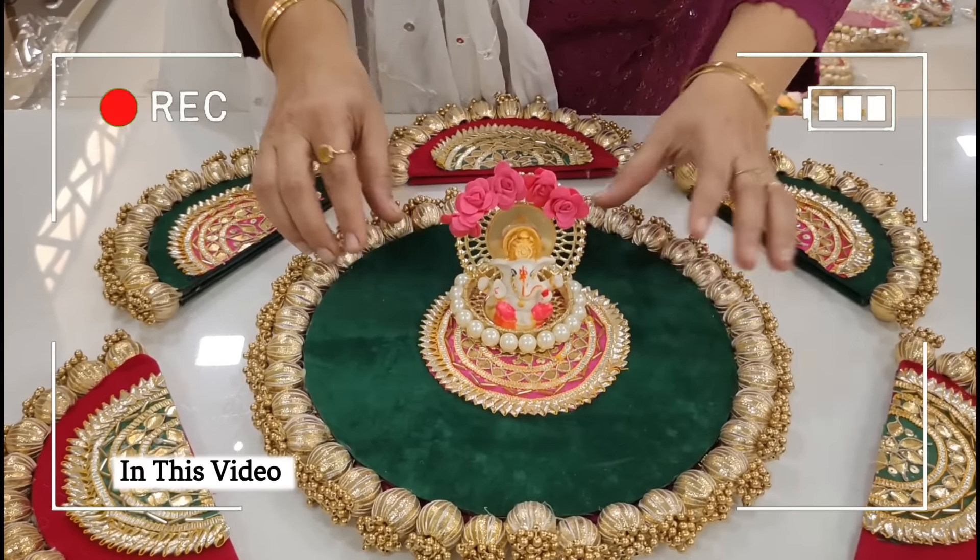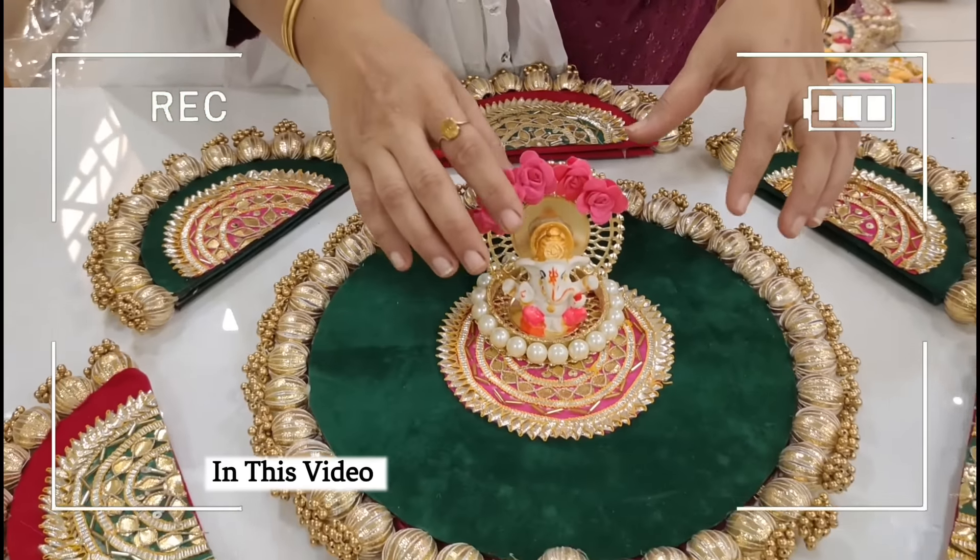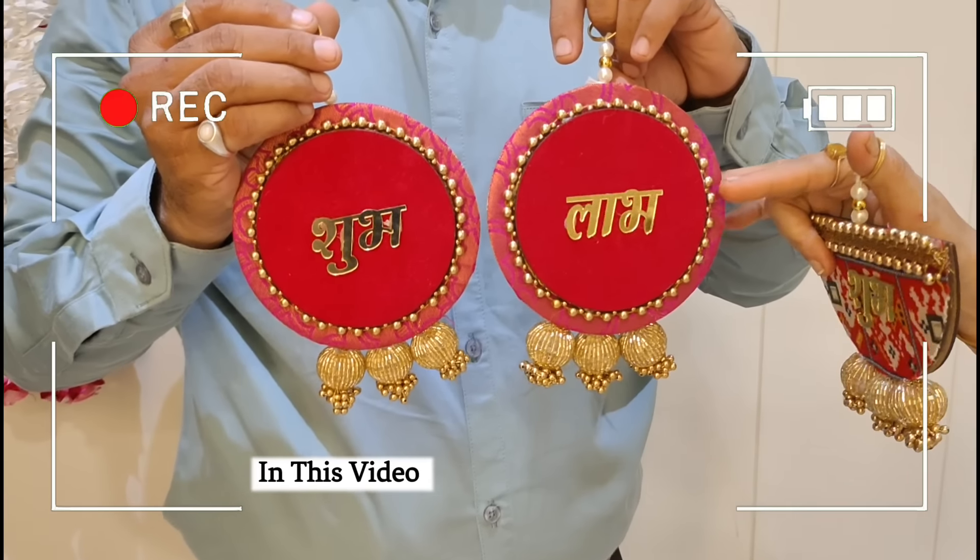First of all, I want to tell you about this Ganesha Rangoli. It has heavy quality, gotha patti patches, and it has reversible Rangoli. There is color customization possible.